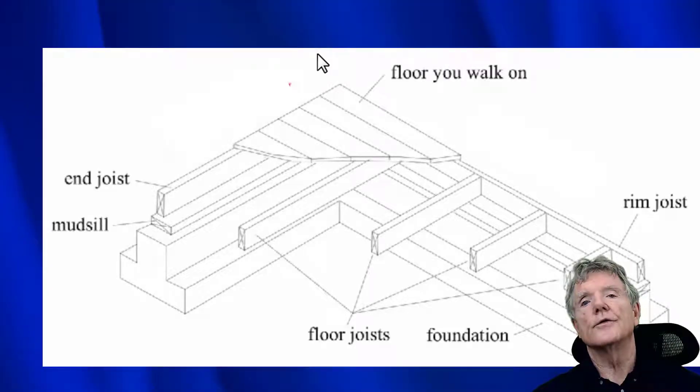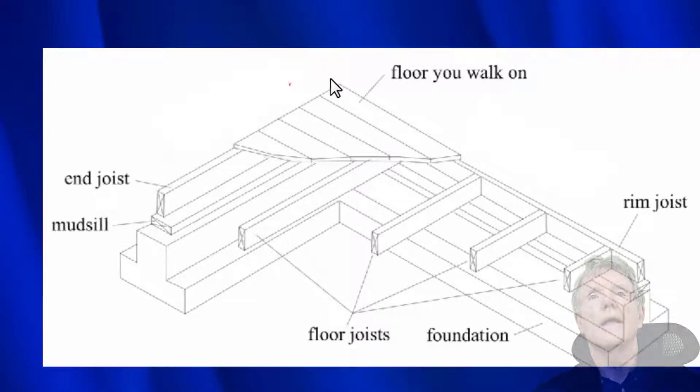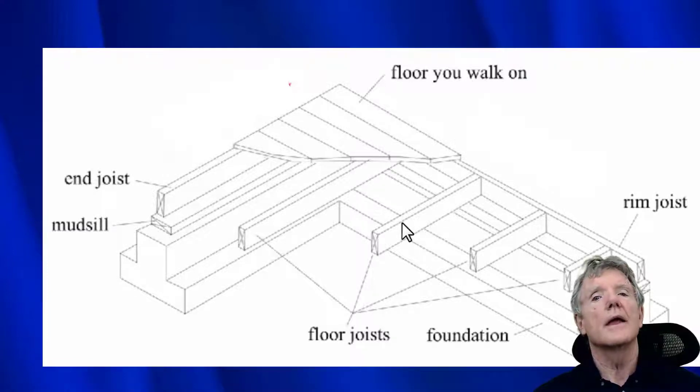If you were to go under your house into the crawl space, this is what it would look like. This is the floor that you walk around on, and it's supported by floor joists. Here's one — that's an important one called an end joist. And then we have joists here, and normally we have them every 16 inches all the way down the floor of the house. That's what supports your house.